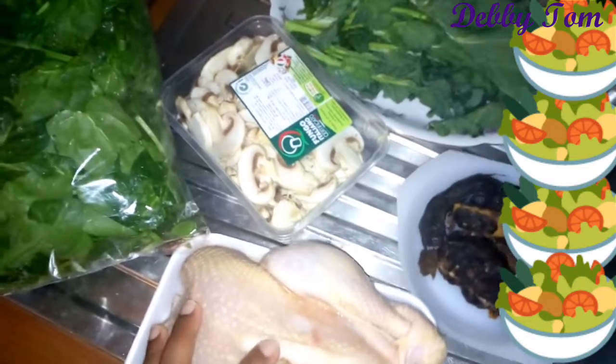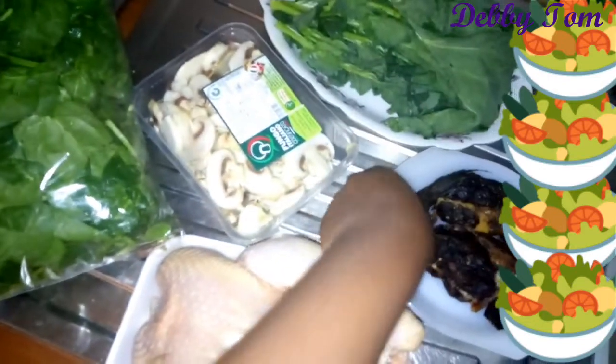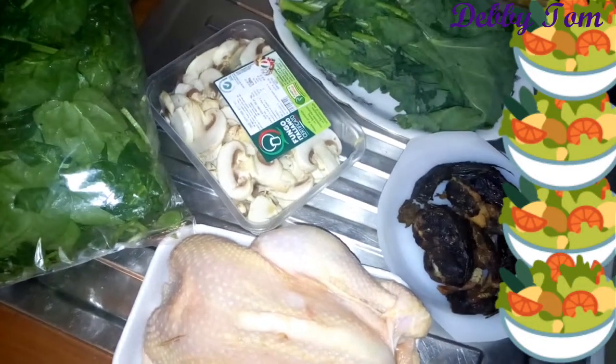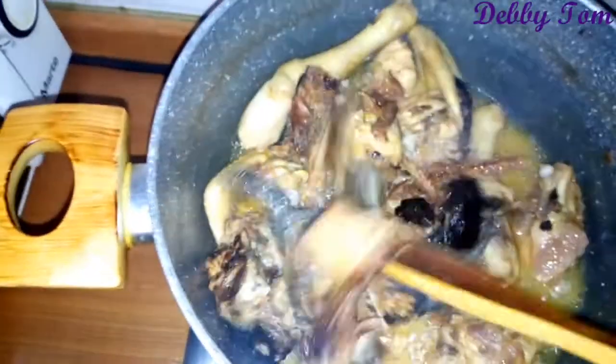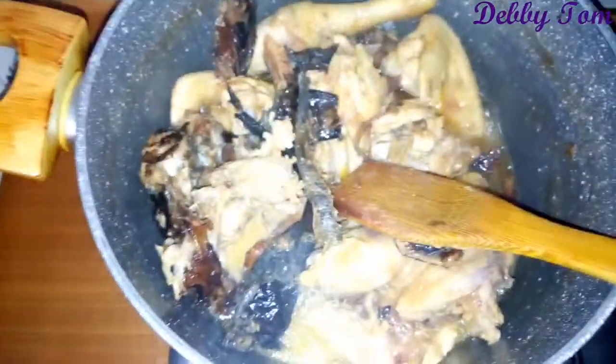I'm using a hard chicken, not the soft one — the hard chicken. Then mushroom. This is the turnip greens I'm talking about. And the dry fish. I'll start by washing the vegetables and cutting them off camera so that the video will not be too long. This is the chicken boiling — I checked it and it's soft enough, so I went ahead and added the dry fish. I used just salt, dry pepper, onion, and seasoning cubes in cooking the chicken.